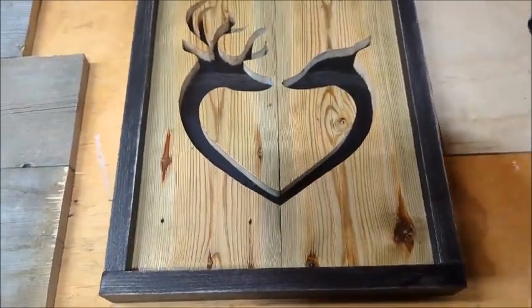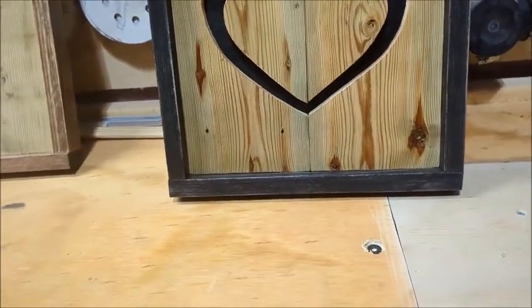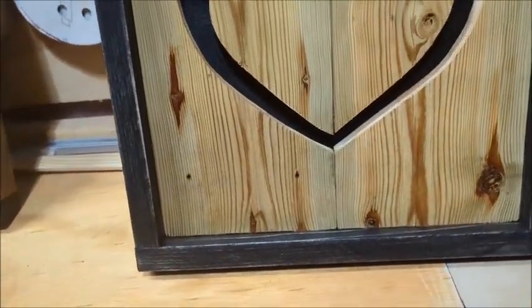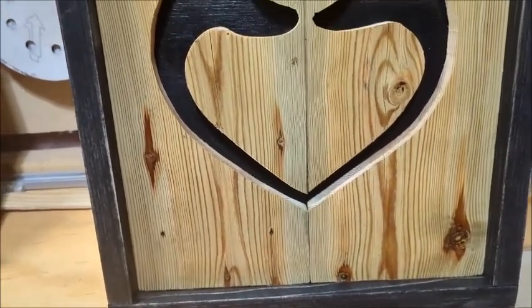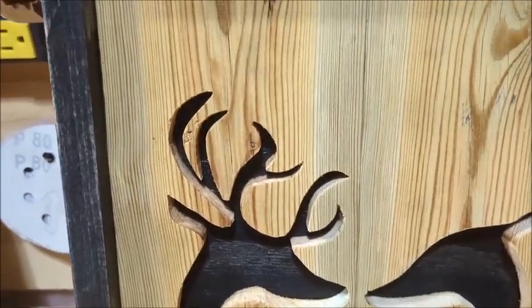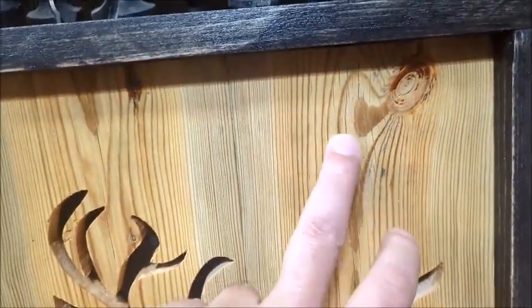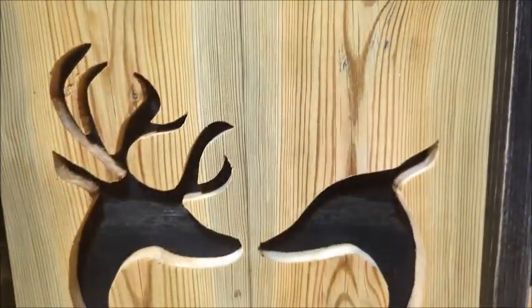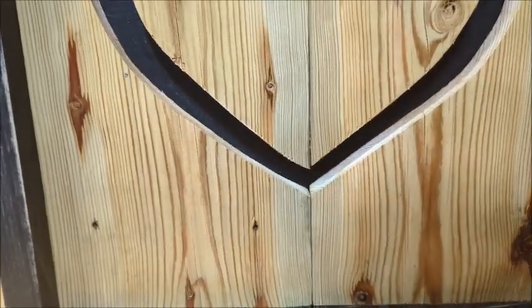I got two coats of poly — you don't need a bunch of coats since this is just going to hang on the wall. Two coats of poly brings out the grain nicely on these old weathered fence boards. A couple nail holes are no big deal — you kind of want that rusted look.